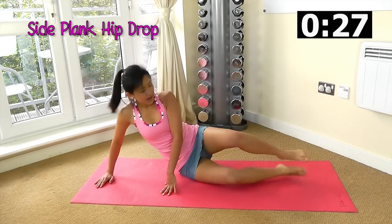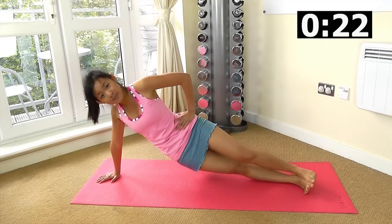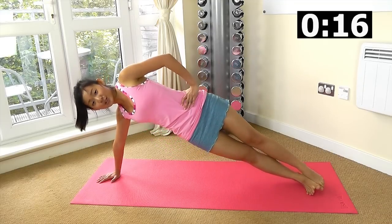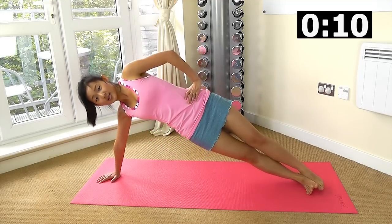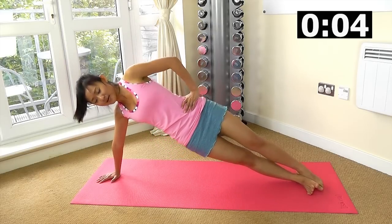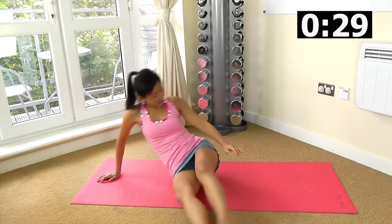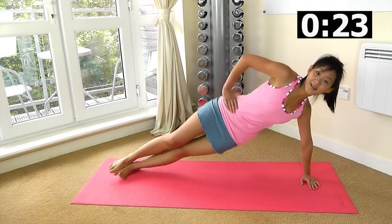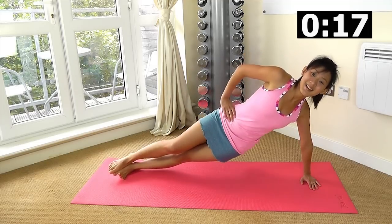Side plank — harder variation, get onto the palms of your hand. Drop your hips, crunch it up. Look straight ahead to find your balance. Drop and really push all the way up, go high, as high as you can. Switch over, up onto the palms of your hand, balance yourself, down and up.